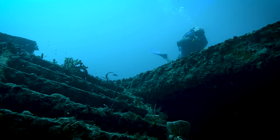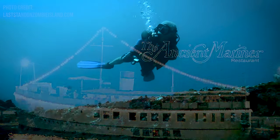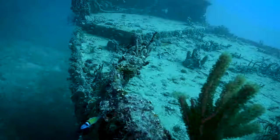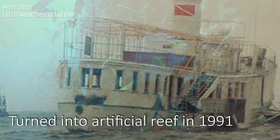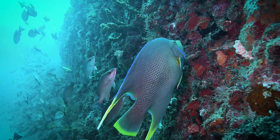Now this second deck here was actually added — it was not original when it was a Coast Guard cutter. It was originally one deck. The second deck was added and it was actually turned into a floating restaurant at one point. This ship was a floating restaurant anchored up in Fort Lauderdale, Florida. It eventually sunk at the dock and caused quite a bit of damage before it had to be taken out and turned into an artificial reef.